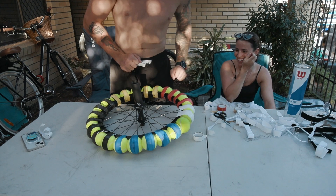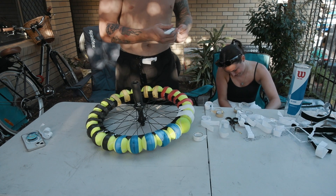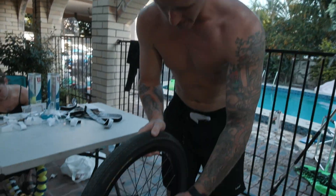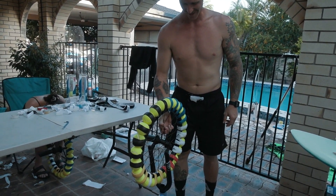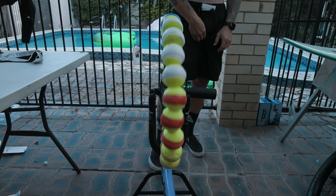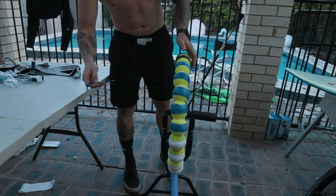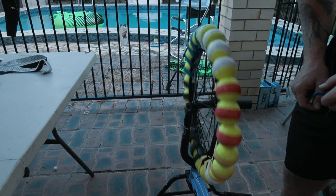The last piece of the puzzle's in and we're ready to put it onto the bike. We're gonna see if it spins. Come on Cinderella, does the shoe fit? Oh my god. Oh my god, we actually have to do it. That looks so trippy when you spin that. We actually have to do this right now — it's spinning me out.